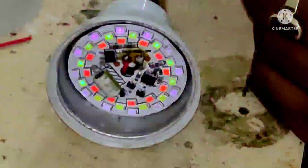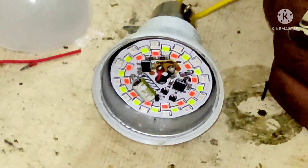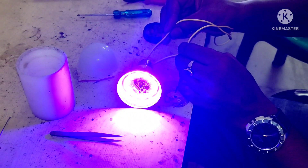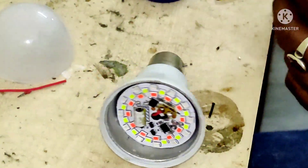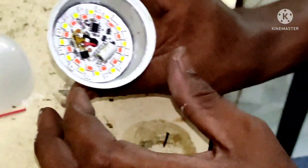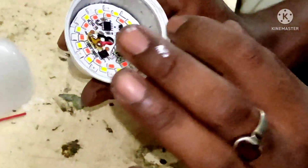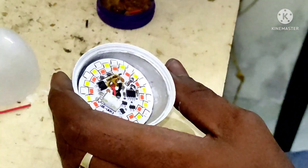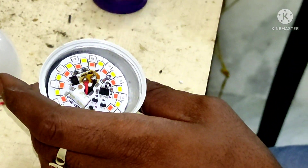Now, you have a switch. If you have a remote system, you can control the switch from home. You can get this available. If you want to make it, you will get it. If you say you need raw materials, we do business — if you want to make it, you will be available.